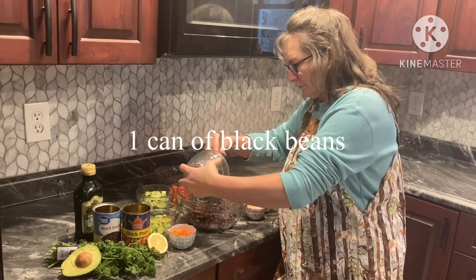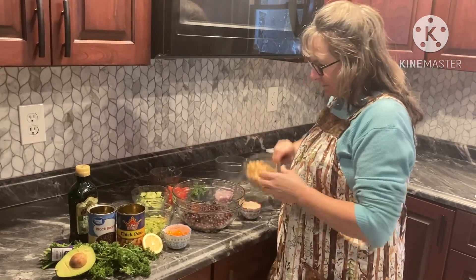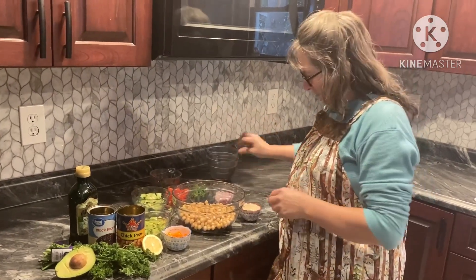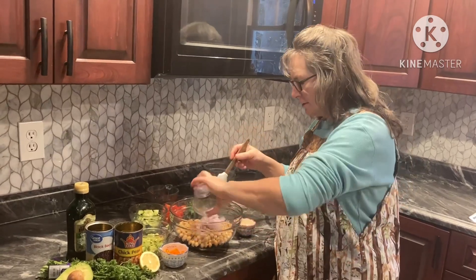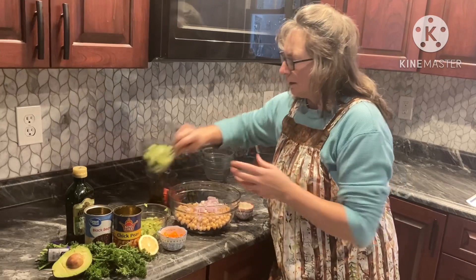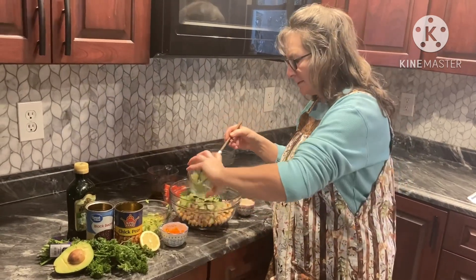So one can of black beans, one can of chickpeas washed and rinsed, half of a red onion, and a cucumber diced all up.